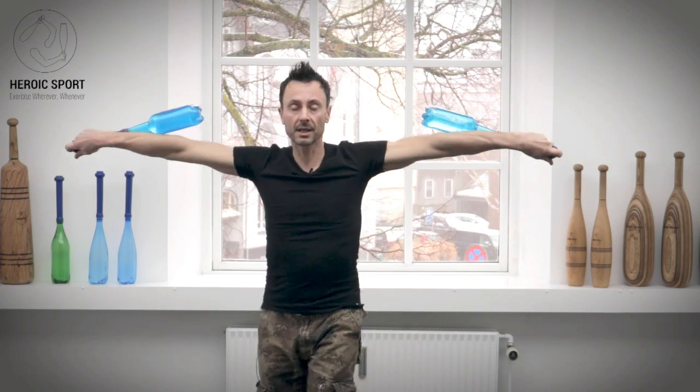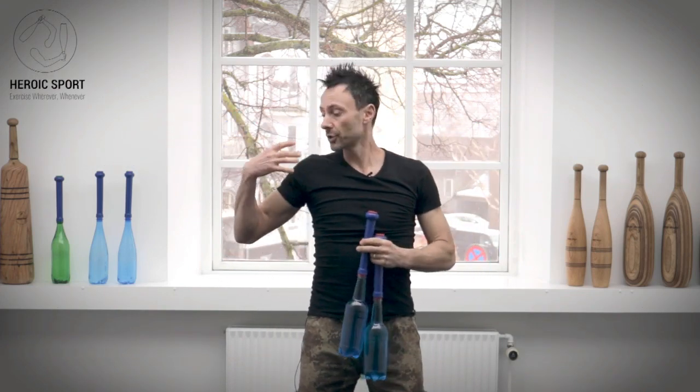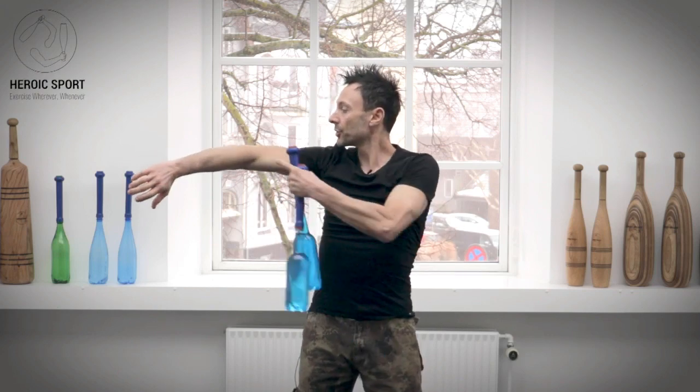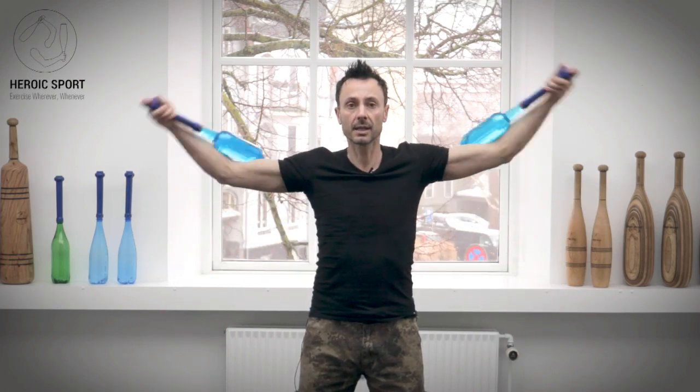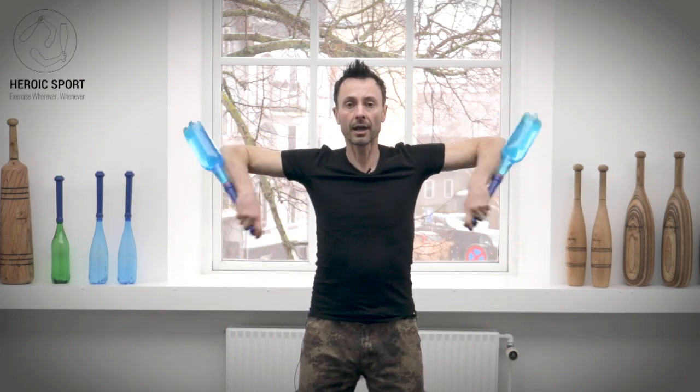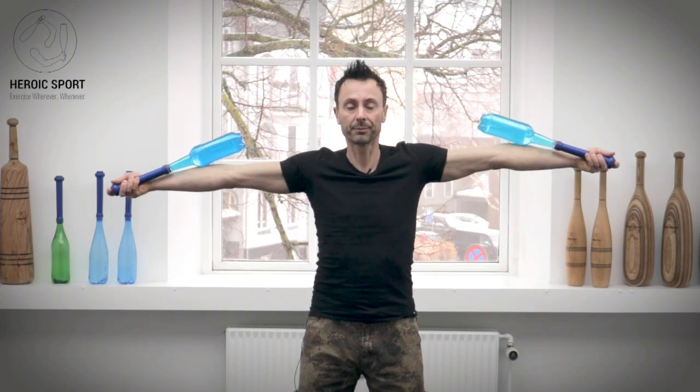When you're doing this drill, you're going to really feel the shoulders burning, so I recommend using light clubs. Remember to try to keep your elbows in line with the shoulders so you're not dropping down while doing your snakes all over the place. Try to maintain a nice clean line as you're doing the drill.